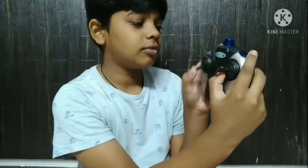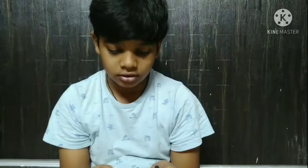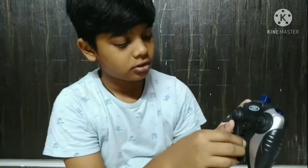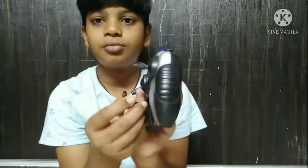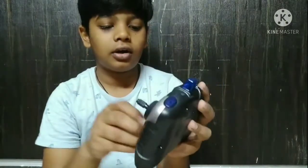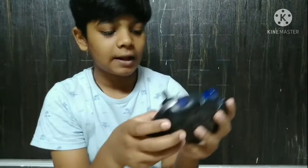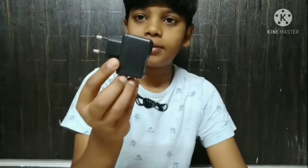These are the up and down controls, and these are the sides. Here there is a charger port. These are the sequence liners. Next is the charge adapter for the helicopter.